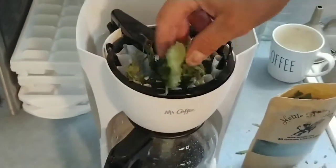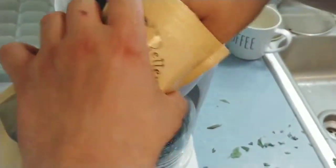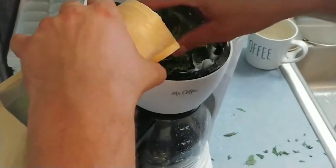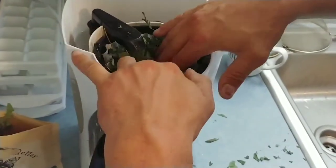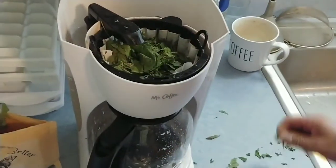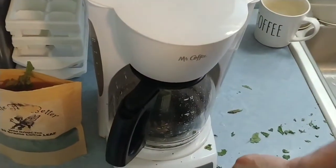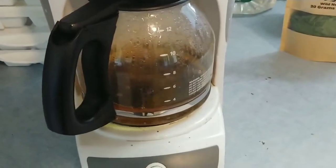Okay, so what I'm doing now — I'm taking the leaf and putting it right here. I'm gonna be a little generous with it, just shove it right in the top. Be generous with your nettle — right in the top, boom. I made a mess but that's okay. Shut the lid down and turn it on. Now let's watch what happens — there she goes.